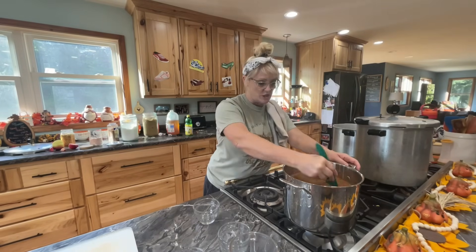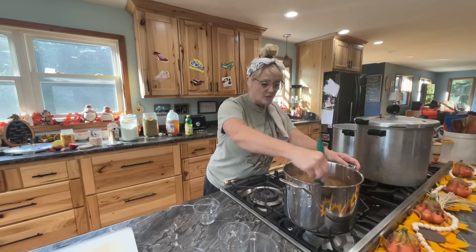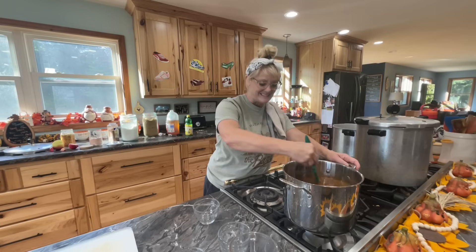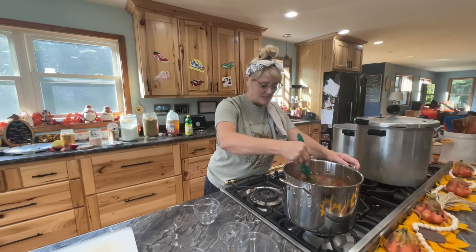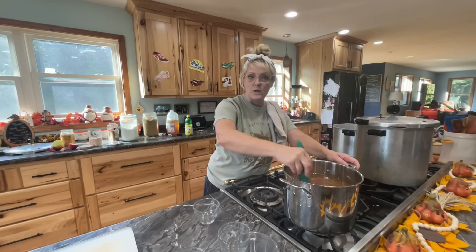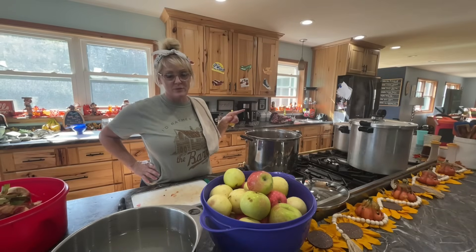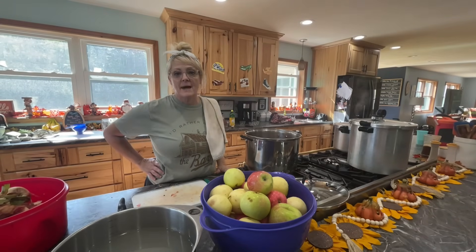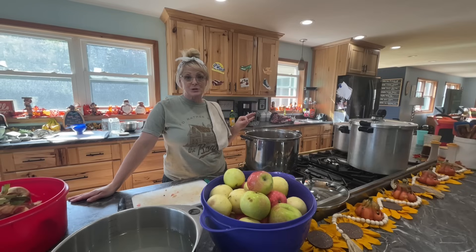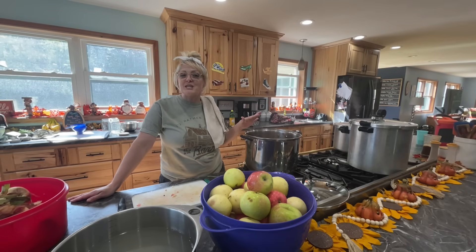The pumpkin spice seasoning has cinnamon, nutmeg, cloves, and ginger. A lot of apple pie recipes only call for cinnamon and nutmeg, but I like to use them all. I'm going to stir this up, get the burner going, let it simmer so it thickens, and then start on the apples.